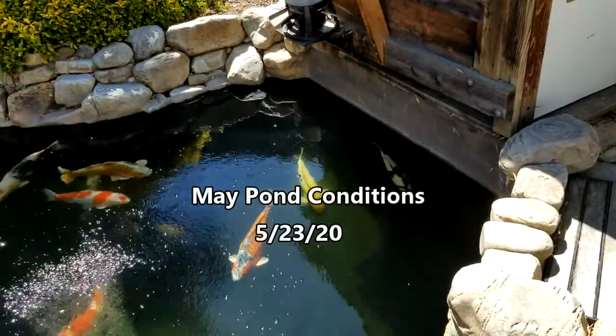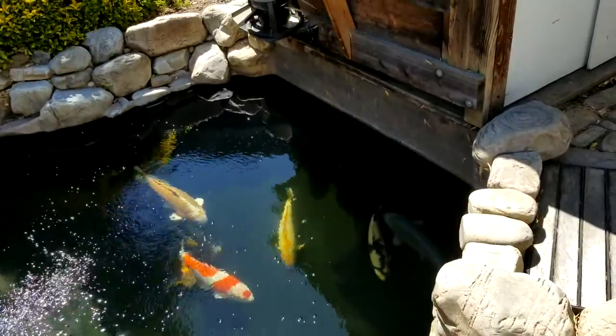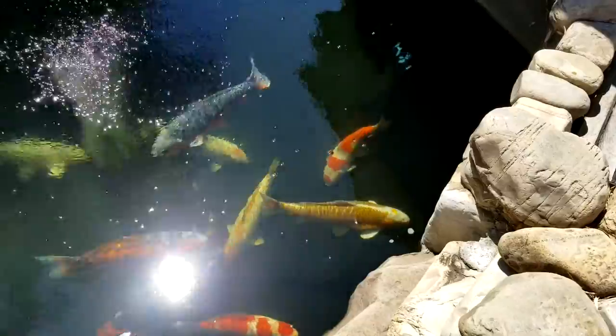Hey there, friends of Great Wave. Don Chamberlain here again. So here we are, almost to the end of May. It's just amazing how time goes. But hallelujah, look at that pond today — she's a beauty. The water is crystal clear; you can see every little speck of whatever on the bottom down there.